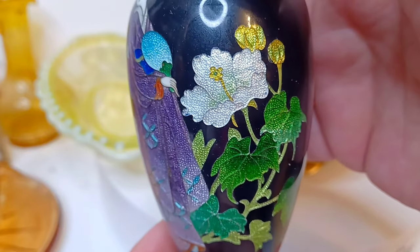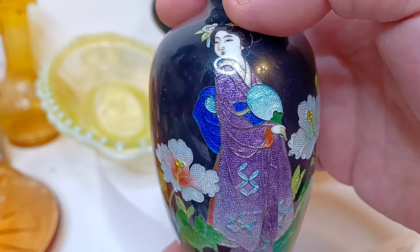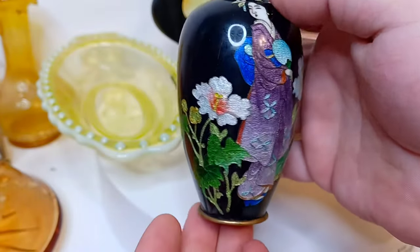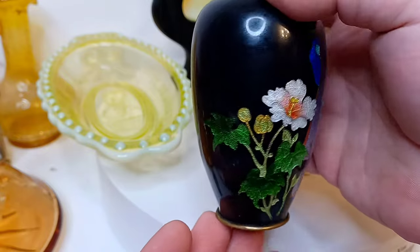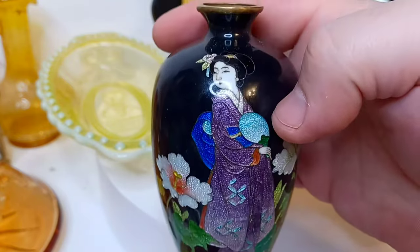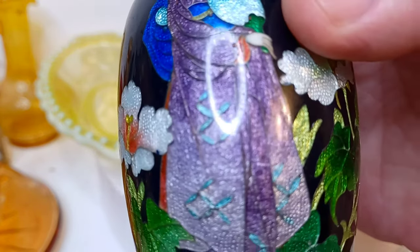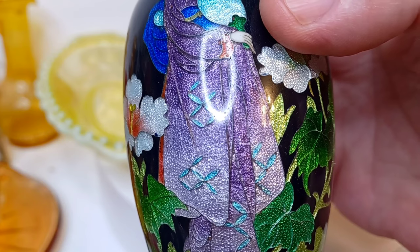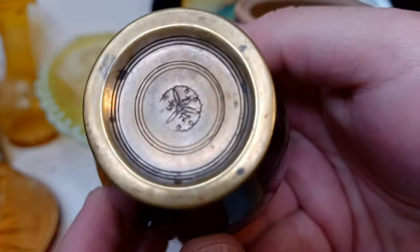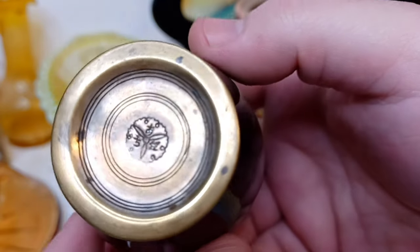This is a Chimbari vase featuring flowers and this beautiful lady — can you believe that? We'll do a nice video of her soon, but for now we're just happy she arrived safely. Look at that — can you believe that? There's an artist's signature on the bottom and we'll talk more about that when we come back.